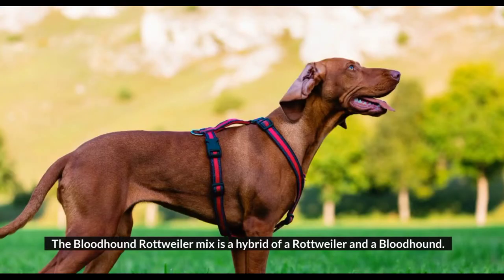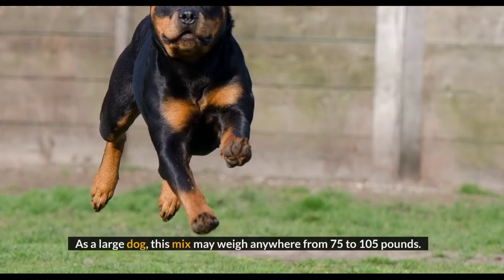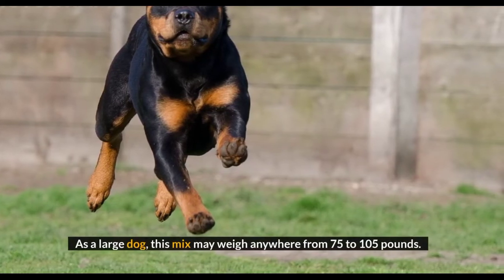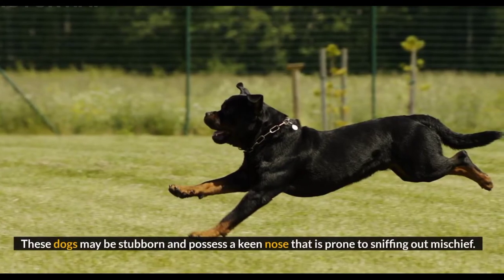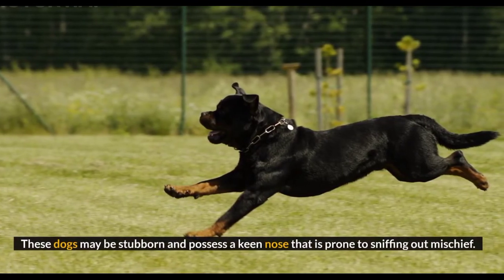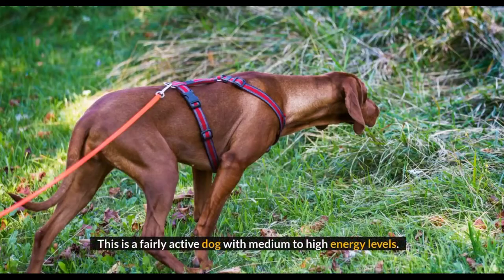The Bloodhound Rottweiler Mix is a hybrid of a Rottweiler and a Bloodhound. This mix is likely to have a sharp sense of smell and protective temperament traits. As a large dog, this mix may weigh anywhere from 75 to 105 pounds. These dogs may be stubborn and possess a keen nose that is prone to sniffing out mischief, so early training is wise. This is a fairly active dog with medium to high energy levels.